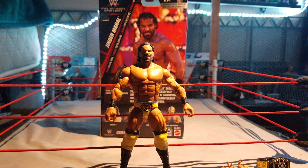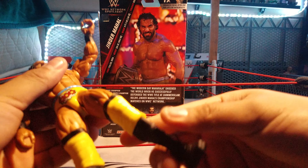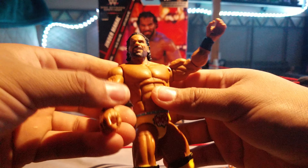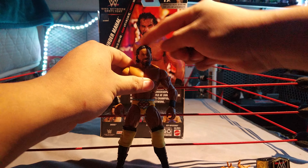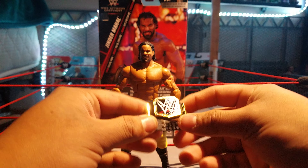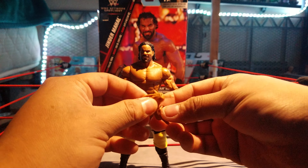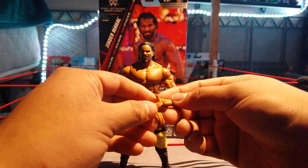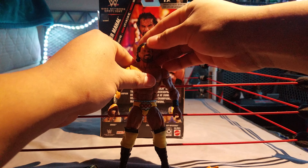I definitely like this Jinder — it's a pretty good figure. I would rate it maybe a seven and a half out of ten. Maybe if they had added something more, like the thing he wears on his face and the entrance gear, that would be pretty dope. The WWE Championship is a nice touch — I already have like two of these.